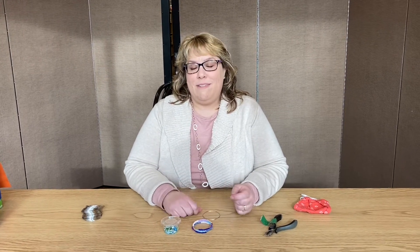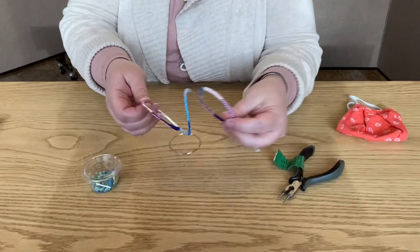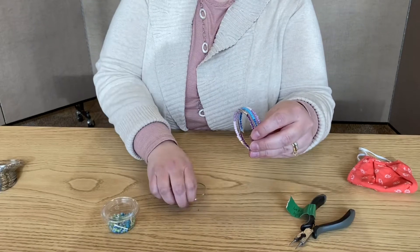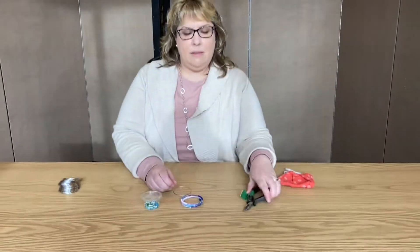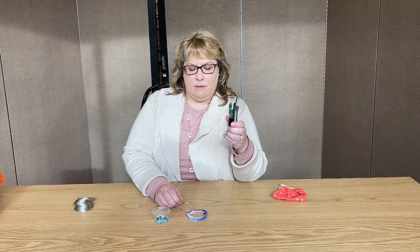Hi guys, this is Melanie. This craft is for adults and what we're going to be making is a memory wire bead bracelet. You're going to be getting a piece of memory wire and a collection of beads. You will need a pair of pliers and you're only going to use the pliers twice.